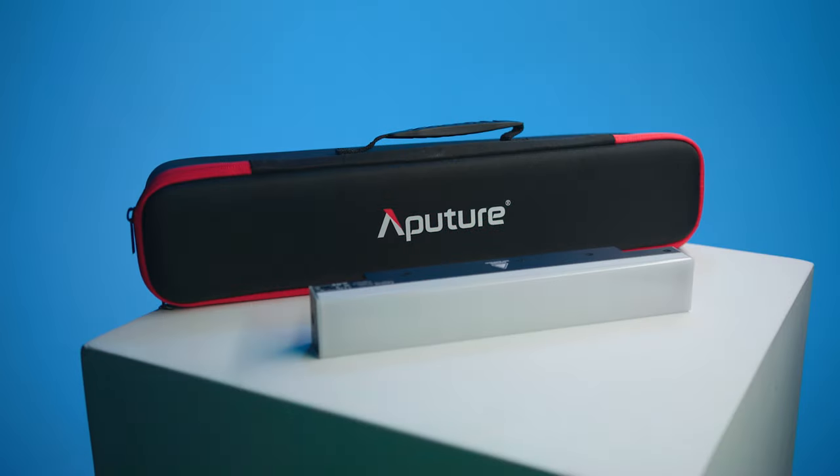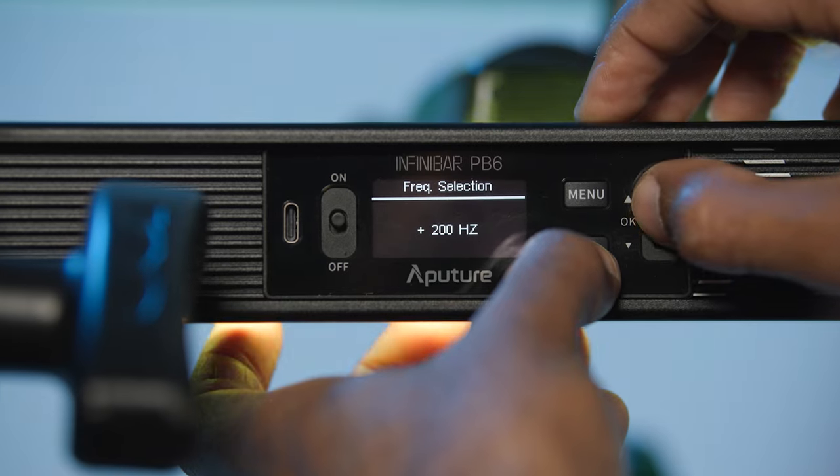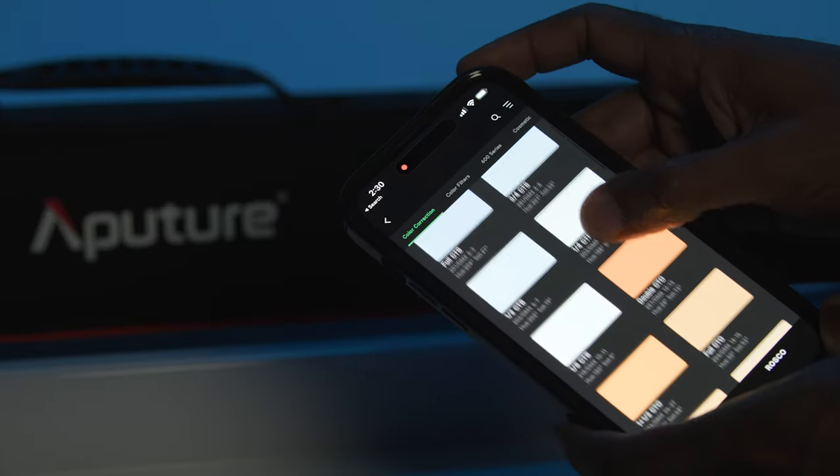The Infinibar Lite is jam-packed with other Pro Focus features like frequency selection to avoid flicker and hundreds of gel presets. If you liked connector sets as a child, you're going to like these fixtures a lot.